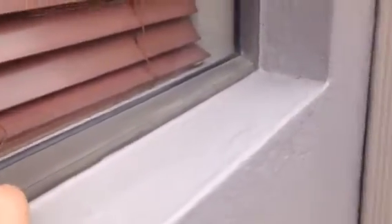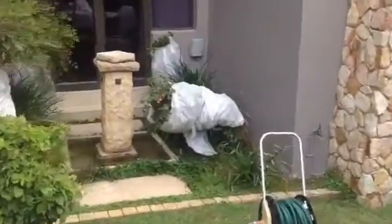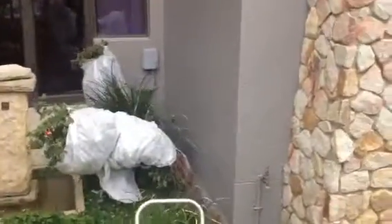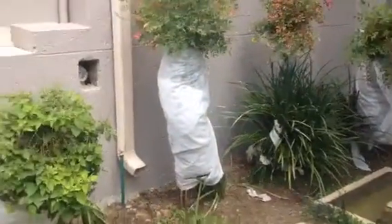We've waterproofed the windowsills and applied silicone around the windows to keep the water out. We've also got the plants that were moved back for the damp proofing, and it's all been completed now.